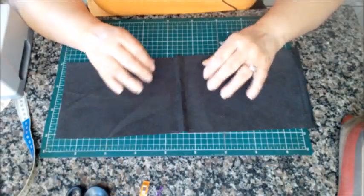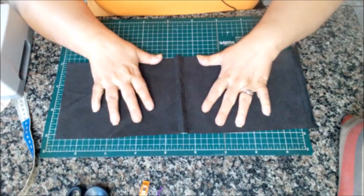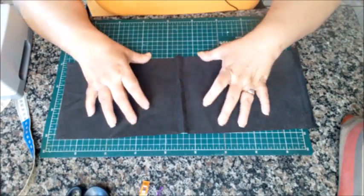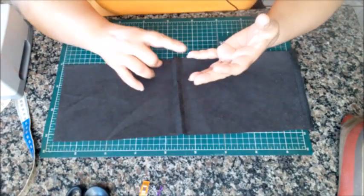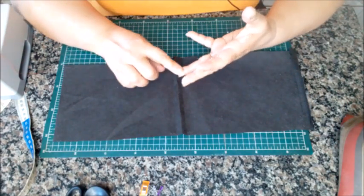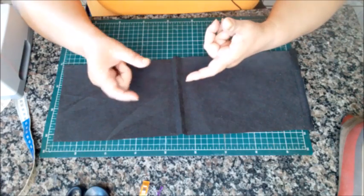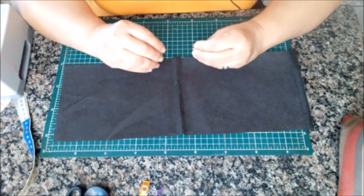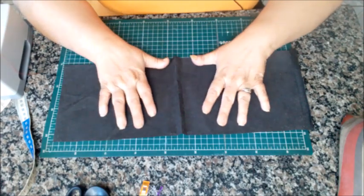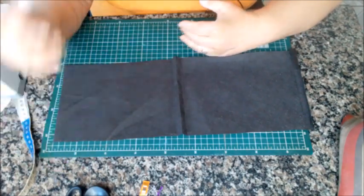Pra fazer essa nossa sacolinha, ela é a mais simples possível. Nessa embalagem, desse tamanho, dessa proporção que eu vou ensinar a vocês, dá pra um pano de prato, dá pra carteira, dá pra porta absorvente, porta remédinhos, kit de remédio, toalhinha de boca. Mas a partir dessa ideia, você pode fazer do tamanho que você quiser. E é isso que eu vou mostrar pra vocês.